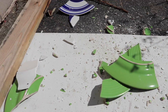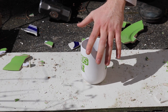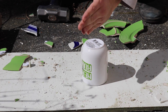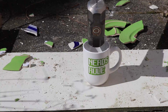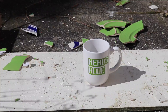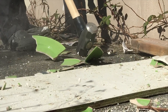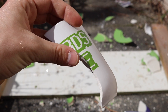On to the next one. We got a Nerds Rule cup here — pretty awesome. We're gonna go ahead and destroy it, and then I got another cup, the orange one, that I'll destroy from the other side. Let's go ahead and hit it head-on — oh snap, wow, that one went right in my face! So this is the biggest piece I found so far — the Nerds Rule cup is kind of just cut in half.